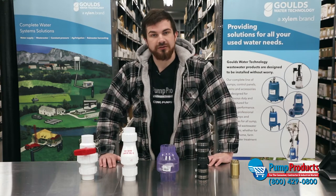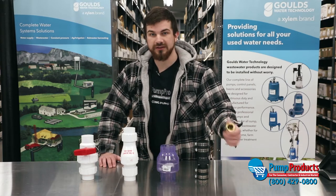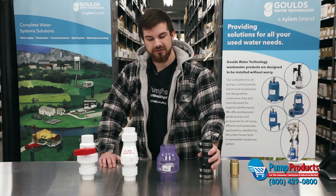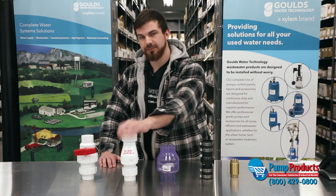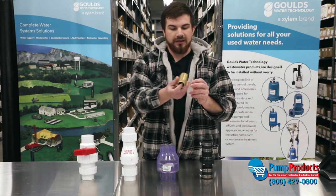There are different types of connections for check valves. The first one is a threaded style. This one has franco connections, and the rest of these are PVC glue connections.